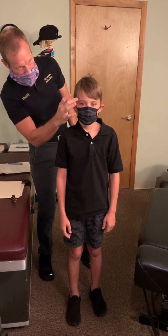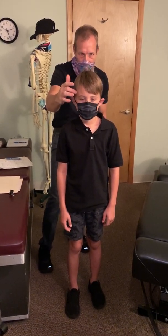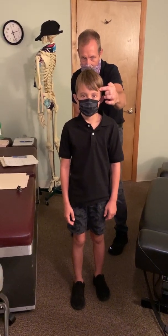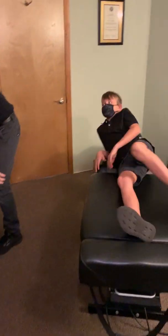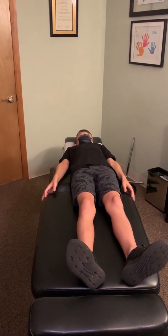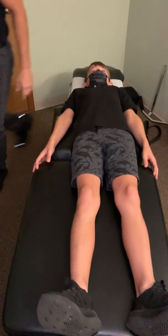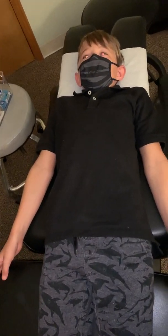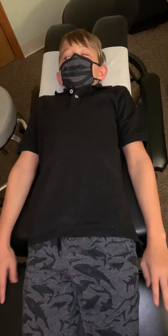Just look straight ahead for me there. I call this chiropractic voodoo stuff. Alright my man, lay down on your back here for me, buddy. Head up this way. How are you feeling, Case? Good. Yeah, a little bit nervous. I know, honey. It's okay. I'm nervous too, but I'm going to be right here with you. So I'm going to put this block right here.